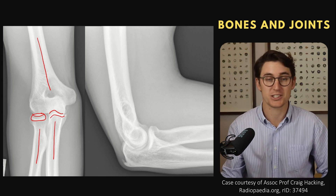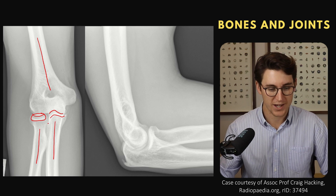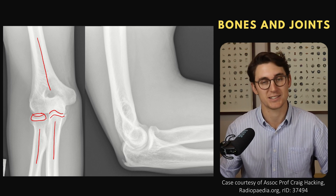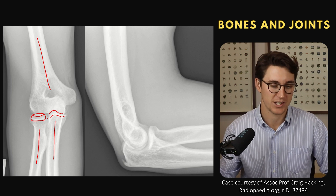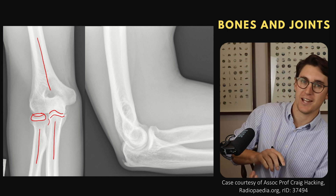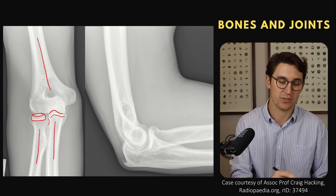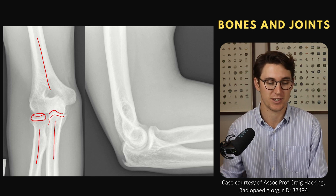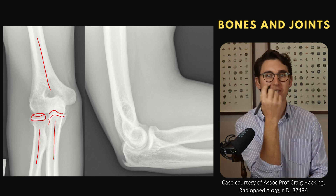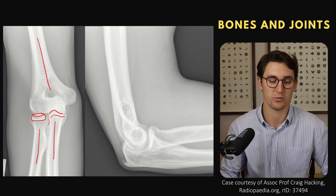That brings us to our third joint, which is our radioulnar joint — where our radius and ulna come together proximally. This is our proximal radioulnar joint, and there's a radial notch in the ulna that allows the radial head to rotate smoothly. So we have a hinge joint, a pivot joint, and our radioulnar joint within the elbow. It's not actually a single joint — we allow flexion, extension, supination, and pronation: two different movements in the forearm.